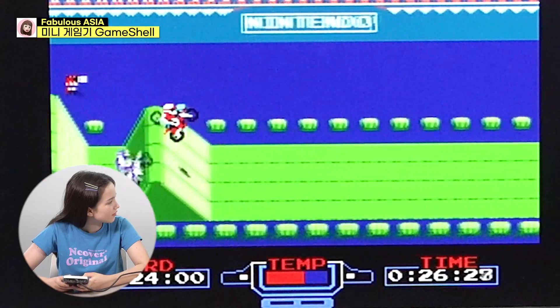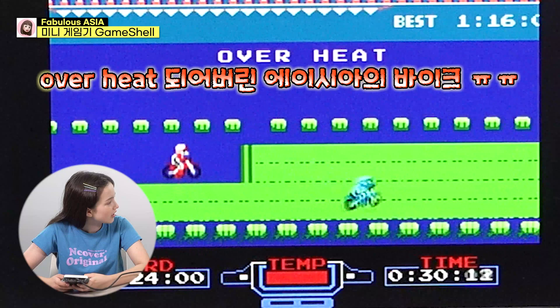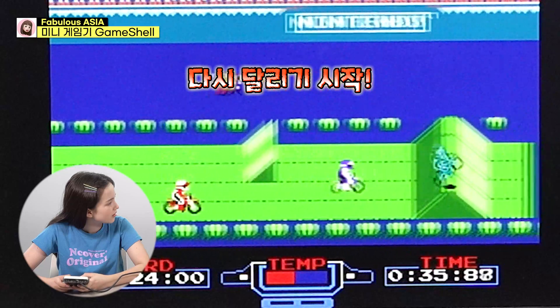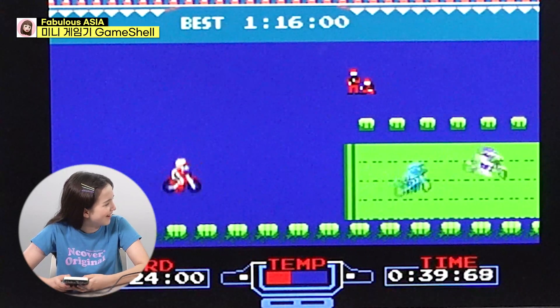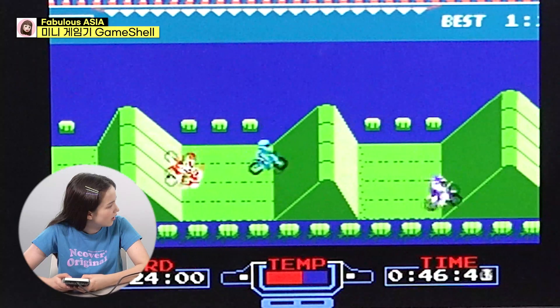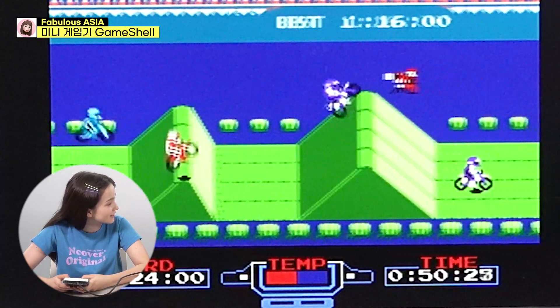Don't stop pushing the button. There you go. Oh — too fast. Your temperature. Oh, you overheated. Go, go, go. You're doing well. Keep going. Keep going. You're doing a good job. Oh my God, oh my God. I'm so good at this.